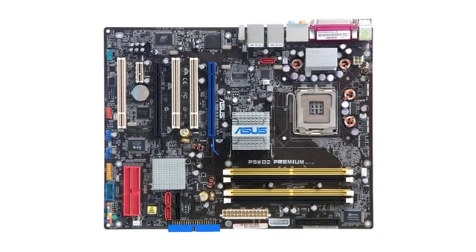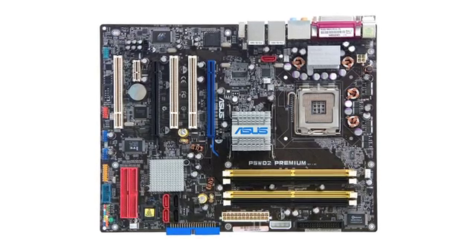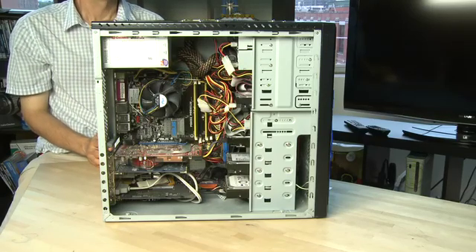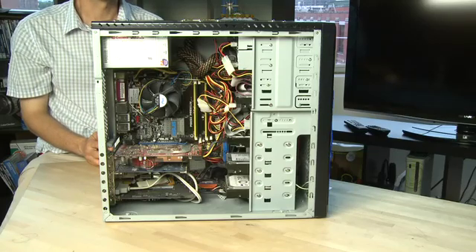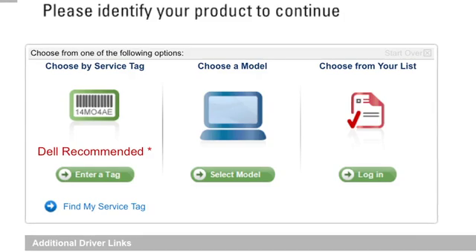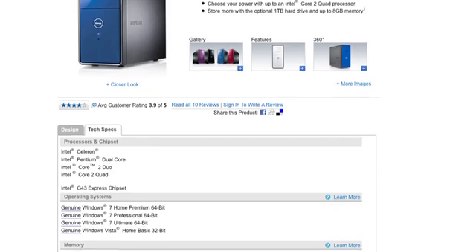The motherboard is the bedrock of any computer system — everything connects to it or is attached directly to it. The first thing you want to do if you're doing any maintenance inside your computer system or want to switch any parts is you need to understand what your motherboard is, so you understand its functionality and capabilities. To identify the motherboard, if you have a system from a company like Dell or HP, identify the model of your computer, and generally that will tell you everything you need to know. You can go to the website for your computer manufacturer and look up the specs for the motherboard there.